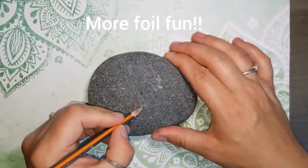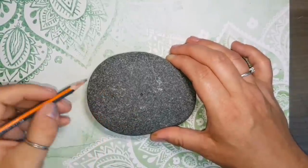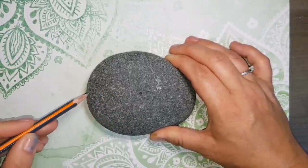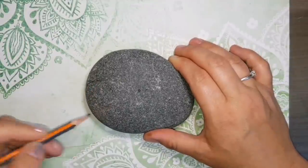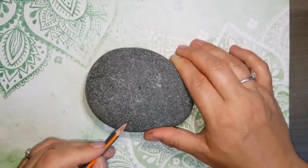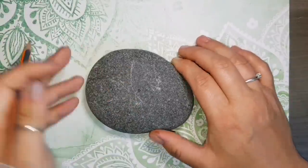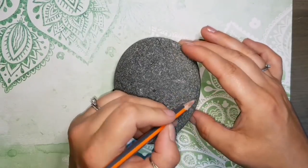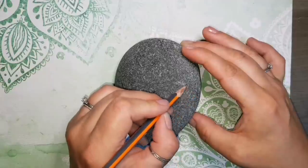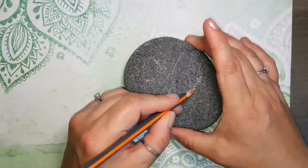Hey guys, welcome back to my channel. I've decided to do a little bit more foil stuff with you guys because you've been leaving comments all over the place saying that you're struggling and I want to try and help. So we're going to do a simple butterfly — you guys have asked about this one and asked for a tutorial — so I just thought I'd whip a real quick one up and see if this helps.